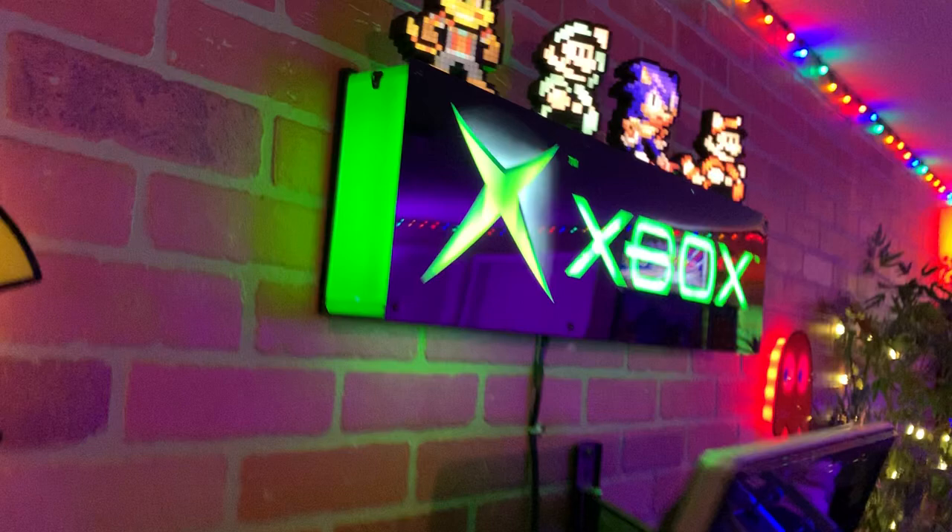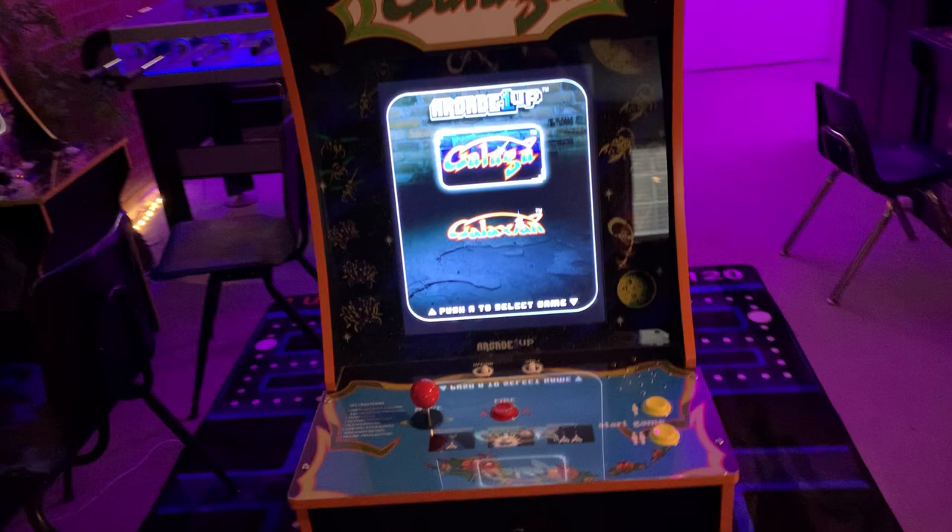About to send the Galaga PCB off to Very Very Sneaky to make some mods to the integrated board.